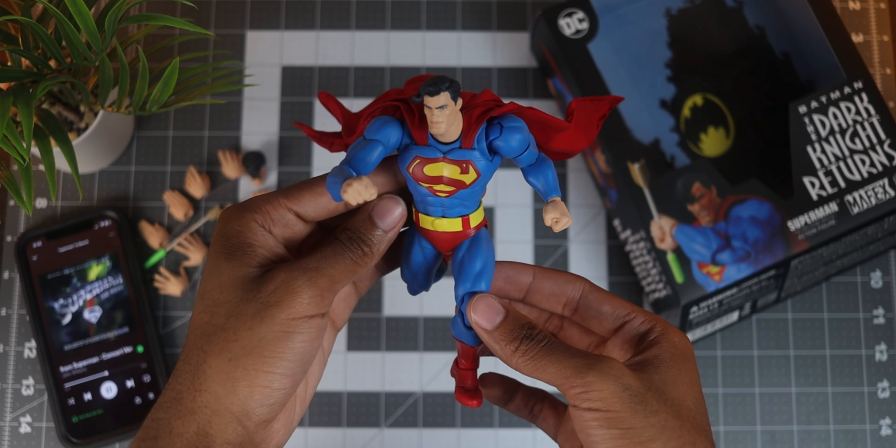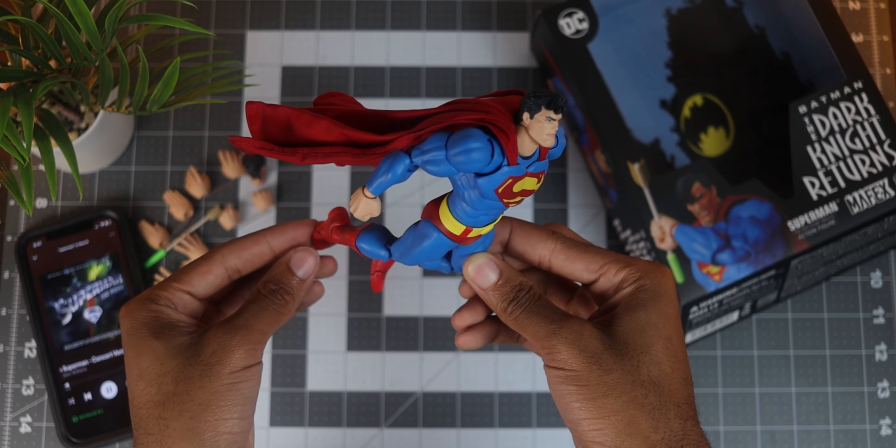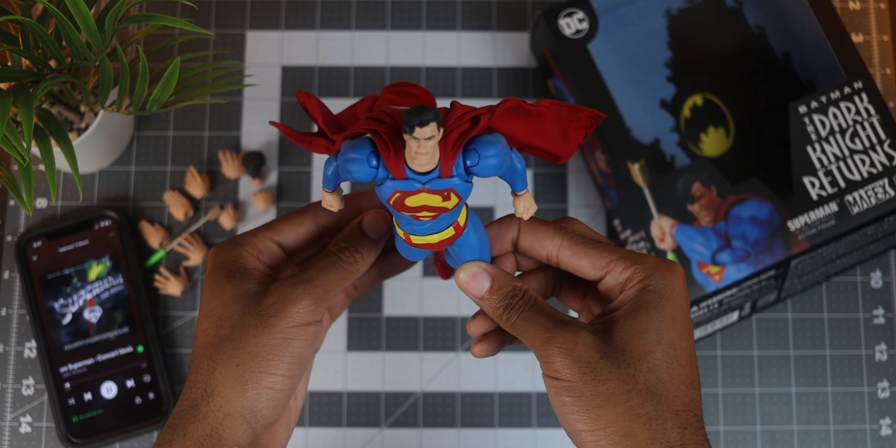The articulation on this figure is absolutely phenomenal, but as usual I like to showcase the posing of a figure with a cinematic. This time around, I called in a favor — so take it away, Lethal.